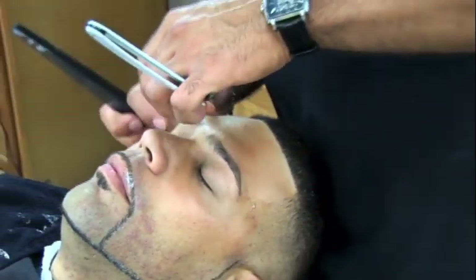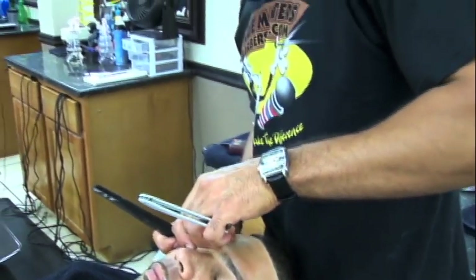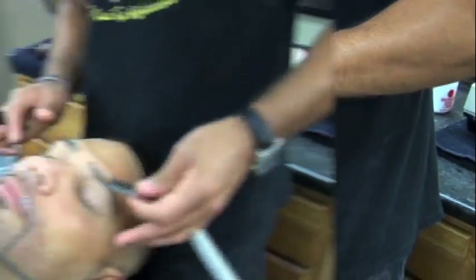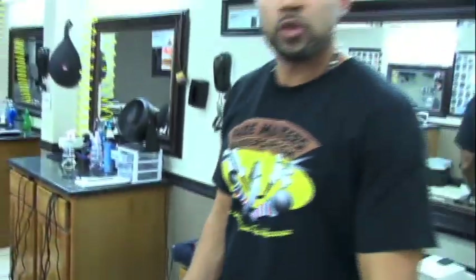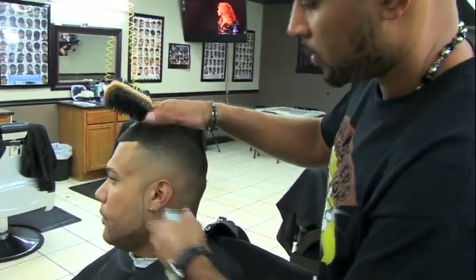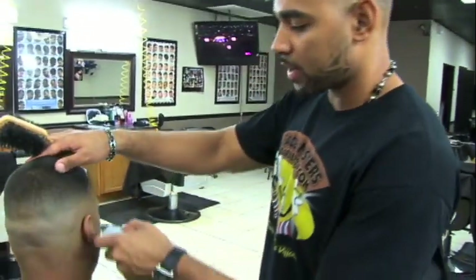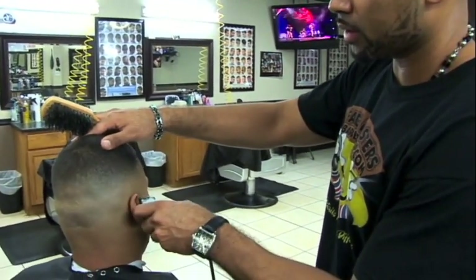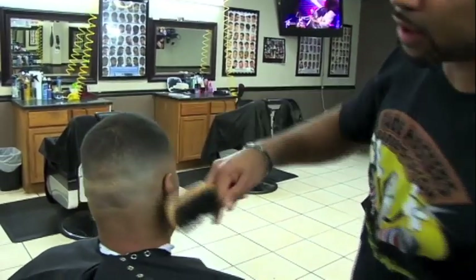Keep in mind you don't want to make the customer's eyebrows too thin unless they ask you to. If it's a first time customer, you want to leave the eyebrows not that skinny. You want to do the client's ears too — it only takes about a couple seconds and it's always a good thing; it's good to look out for the customers like that.